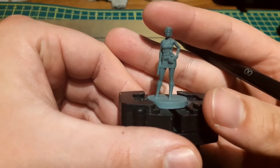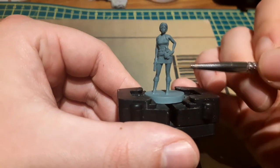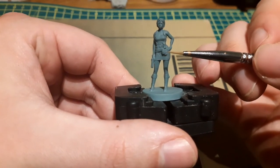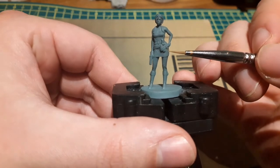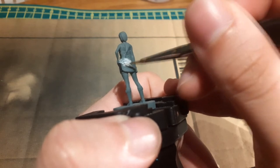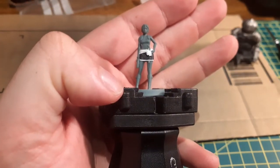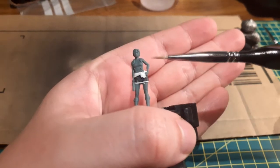I thinned down all my paints before I used them and applied at least two thin coats. I started off by painting her skirt and her useless jumper that she never actually wears, using Corvus Black for the skirt and White Scar for the jumper and the lip on her skirt.